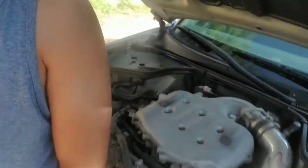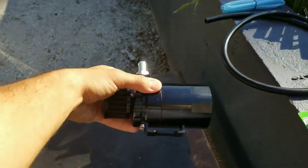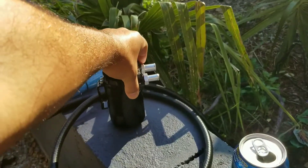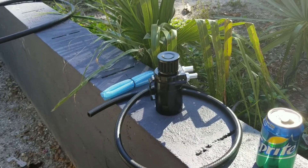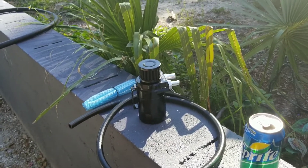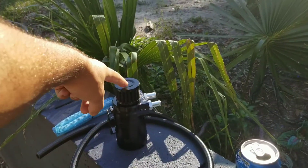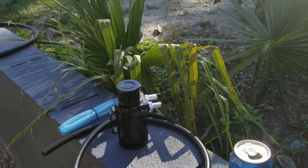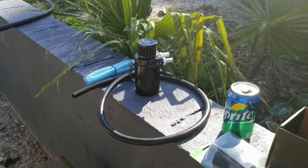Welcome back guys to the channel. Today I am going to show you guys how I saved my engine for $30. We're going to get started — we are going to be installing an oil catch can on the G35 today. I'll go over briefly what an oil catch can does. You could go ahead and do your own research online, but I'm just going to briefly go over it and why I chose this option — to be vented — and why I went with the cheaper option besides saving money.